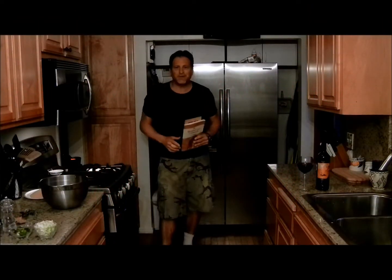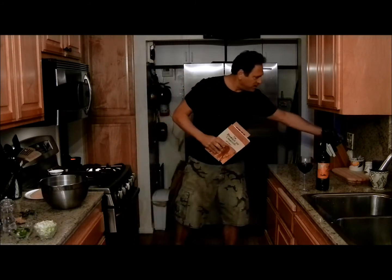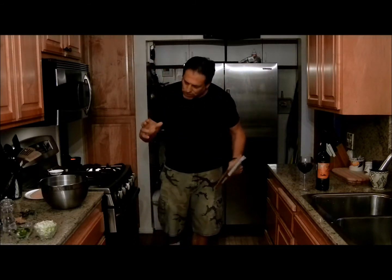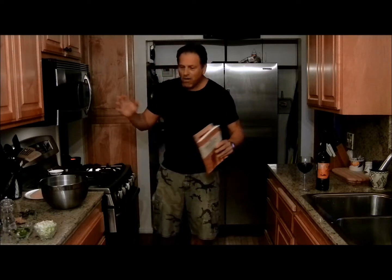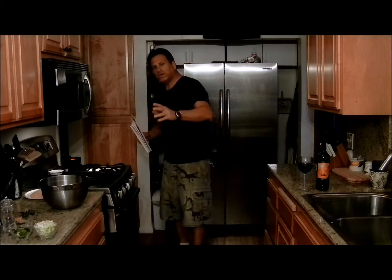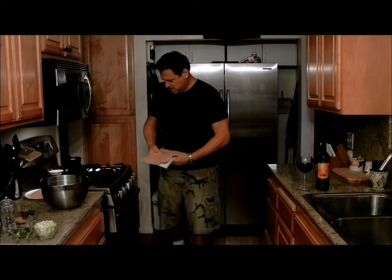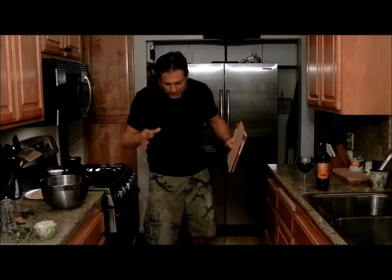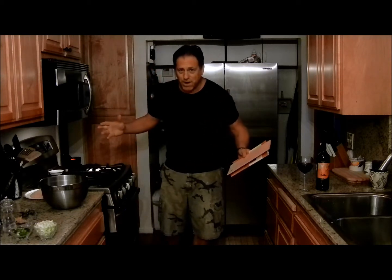Good afternoon everybody, welcome to sunny Southern California. We are deep into the Christmas holiday season, Hanukkah, all those good holidays. It's the holiday season and I want to wish you all a very Merry Christmas, Happy Hanukkah and a wonderful New Year. You probably haven't seen me do a blog here in several weeks and there's a reason for that and it's all around me. It's called a kitchen remodel.